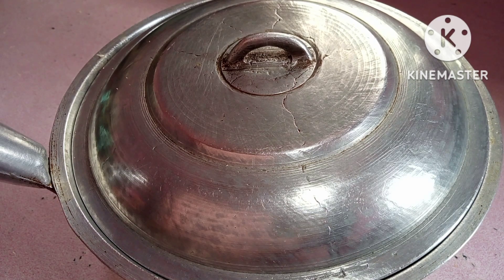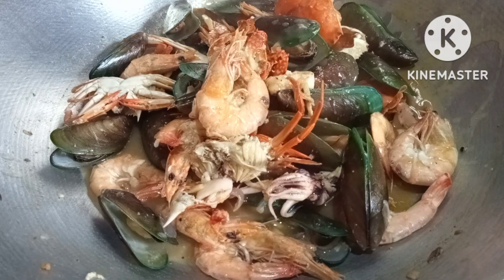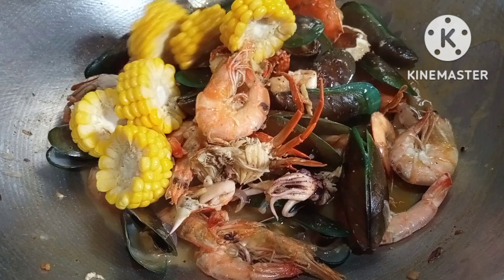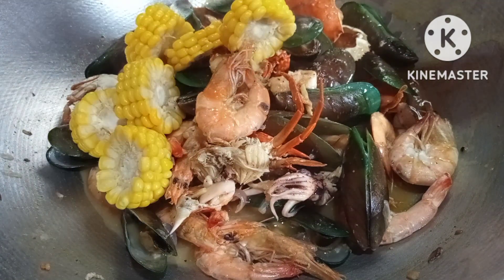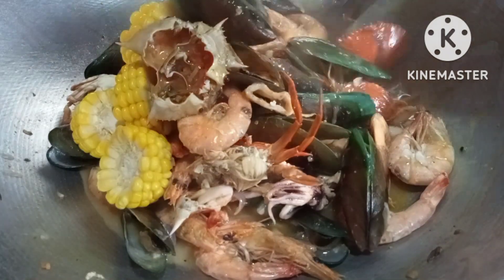Ilang minuto yan, maloloto na yung mga kabisoy. Antayin natin — ibang yung maloto-loto siya. Diyunloto-loto na mga kabisoy. Ilagay na natin yung ating boiled na sweet corn. Ayan.